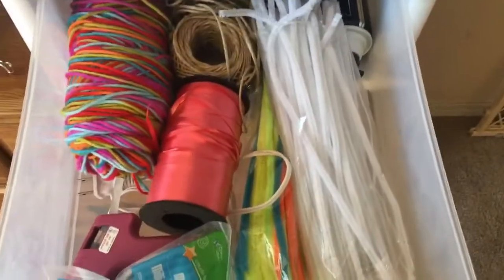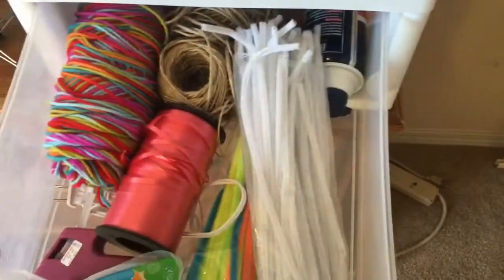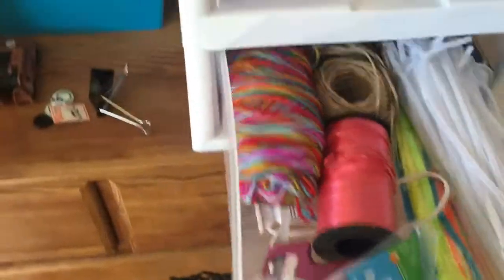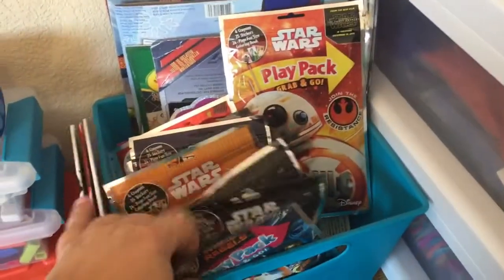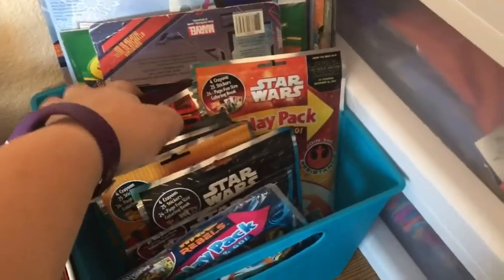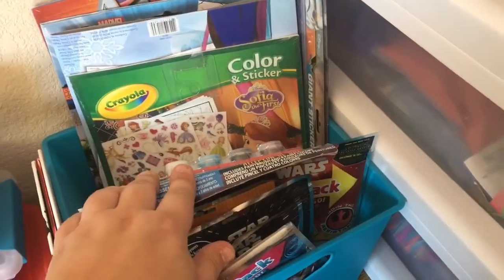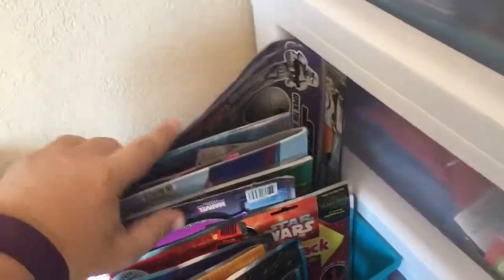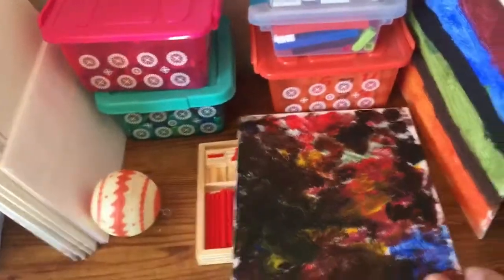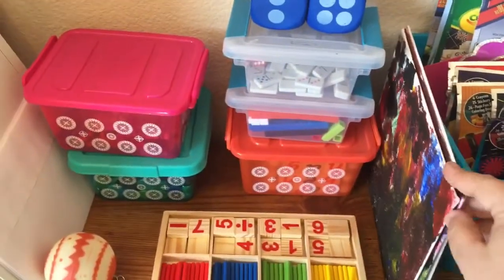Down here we have pipe cleaners, yarn, twine, hemp, curling ribbon, shaving cream, glue gun sticks, and all that good stuff. Over here is our 'caught being good at school' area — little behavior charts. A lot of this stuff was gifted to us or given by friends, so it goes in my little reward bin. We also painted on little canvases from Walmart with acrylic paint that still need to be hung up.